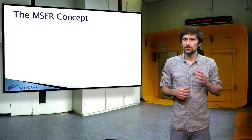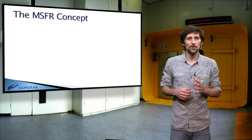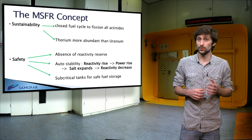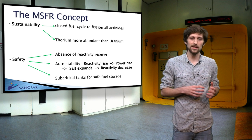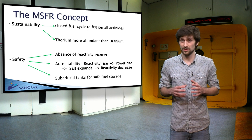First, sustainability is assured for two reasons. The MSFR uses a closed cycle and is capable of consuming all fissile elements — those produced in the reactor itself and those produced in other reactors. Secondly, thorium is more abundant in nature than uranium.